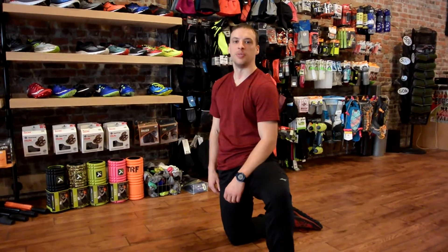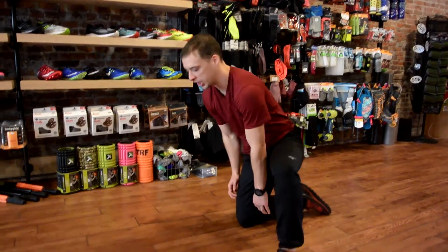Hey, what's up guys, it's Bryan from the Runner's Flat. We're here to post another move. Today's move we have a push-up, so we're going to start nice and simple. We're going to show what the move is and then we'll kind of break it down.